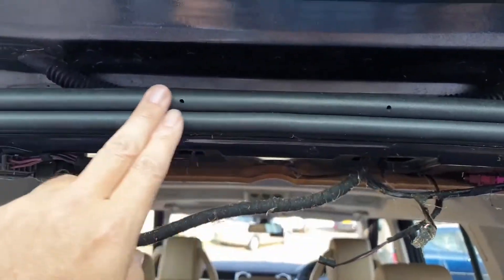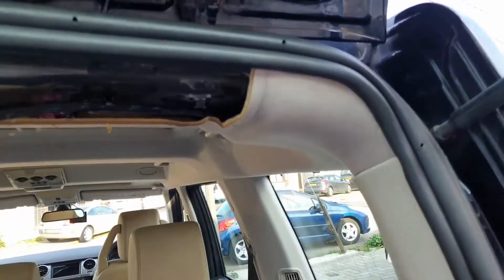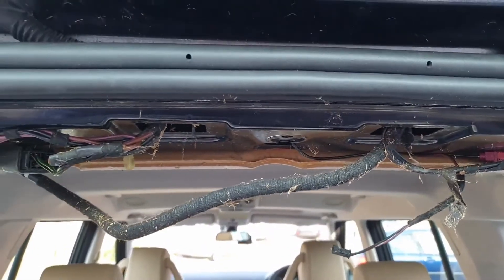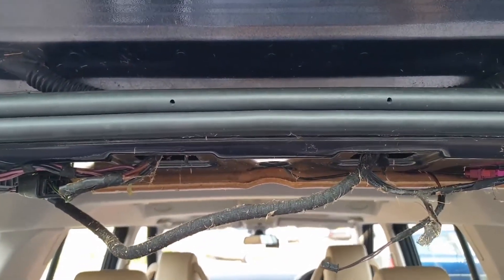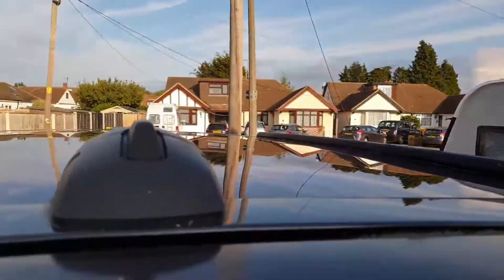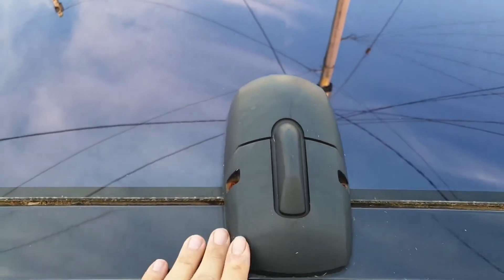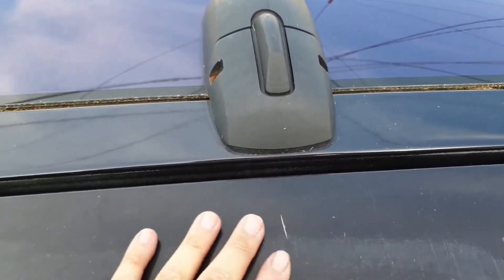I thought it was to do with these seals here, so I re-sealed all these back on the car hoping that was going to be the problem. I'd also read on the forums about the aerial on the roof, or the actual rear brake light cluster leaking with water. I thought maybe this area was leaking around here, or the actual rear tailgate brake light — that can be a problem.